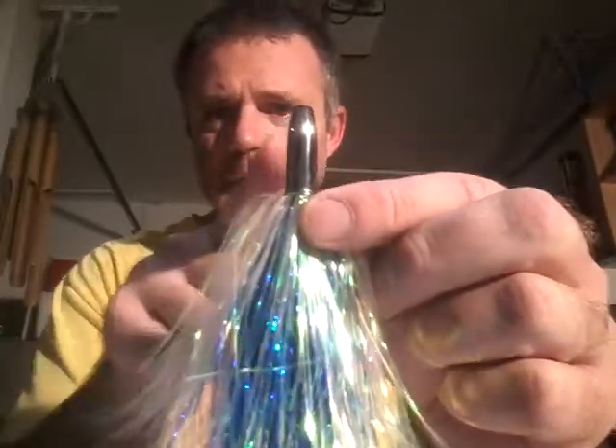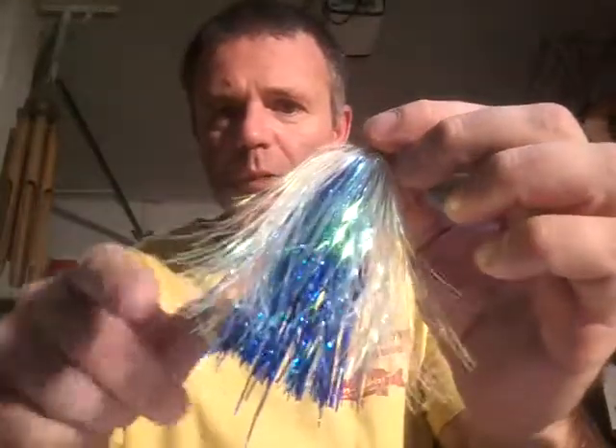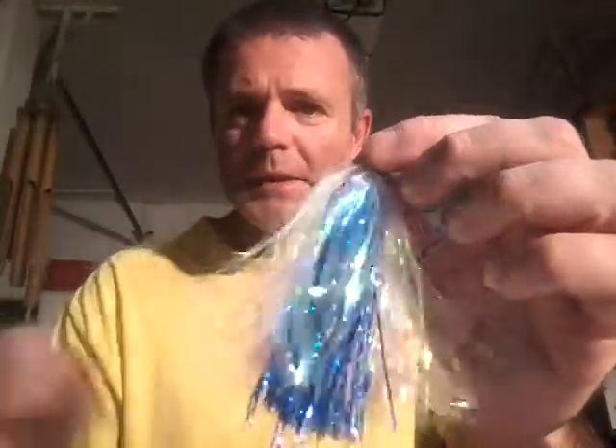What I do is I'll start out with one of these — this is my favorite go-to lure for when I'm trolling. This is a 5-inch Billy Bait. It's got a bullet tip chrome weighted head. The colors are blue, purple, iridescent, and white. This is my go-to lure for when I'm trolling with lures.